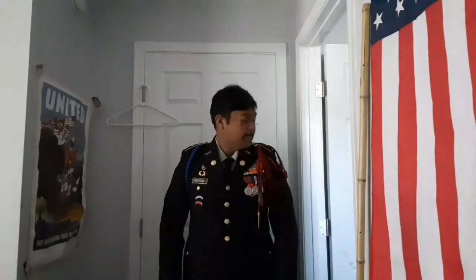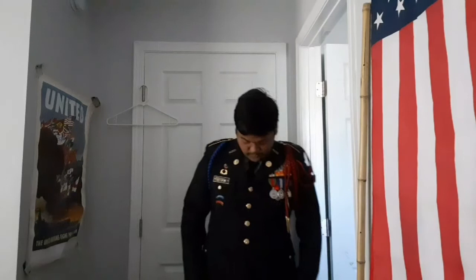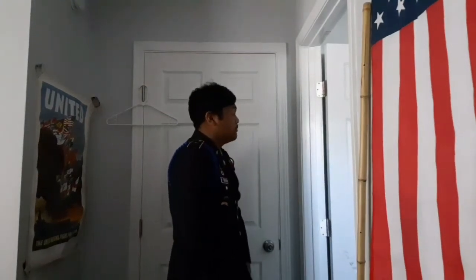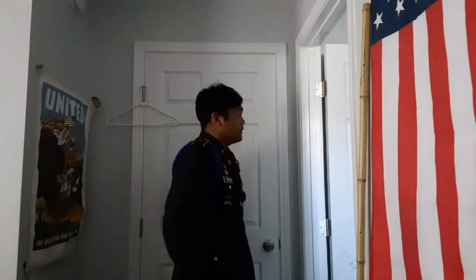That's the Class A jacket — that's what your Class A jacket will look like. Now we're going to go ahead and go into the smaller details of your uniform. We're going to start off with the basics, the stuff that you normally have on your Class B.